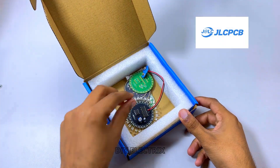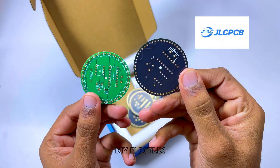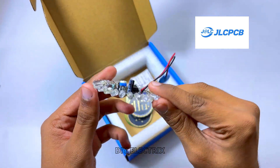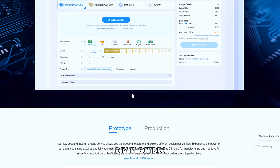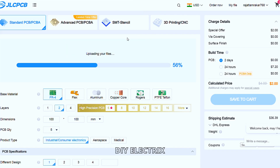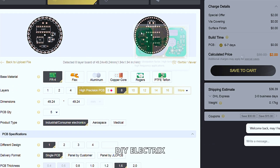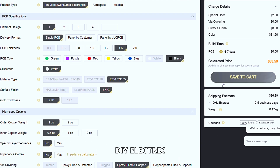Thanks to the sponsor of the video. If you somehow haven't heard of JLCPCB, they're a major PCB manufacturer that also offer PCB assembly, 3D printing services, CNC machining and mechatronic parts, all at super reasonable prices. If you're new to JLCPCB and sign up using the link in the description you also get a bunch of new customer coupons. I've used them for both hobby and professional projects and I've always been happy with their services. Just upload the Gerber file of the circuit and select the specification you want for your PCB and proceed to checkout.